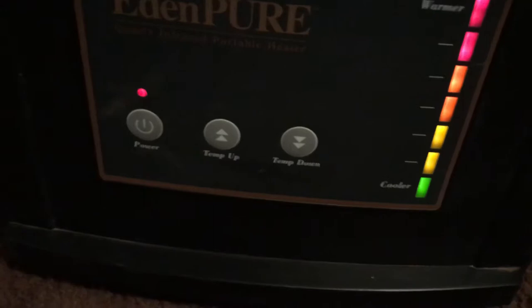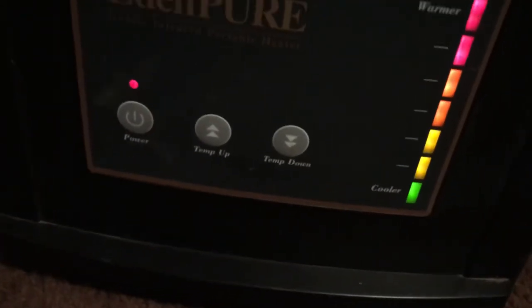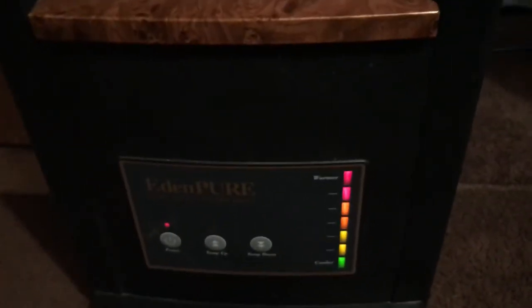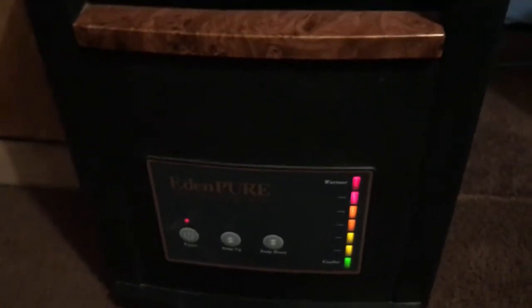Anyways, it's a 1500 watt. Right here it has controls — turn it up, turn it down. Everything's in the front. The other model I made a video of has the controls in the back. This one's all on the front.